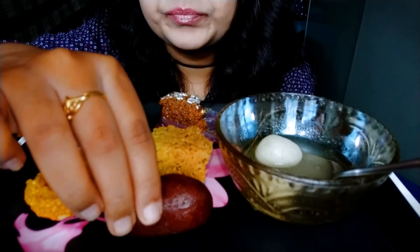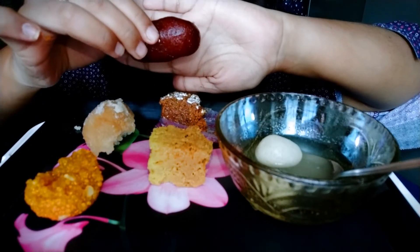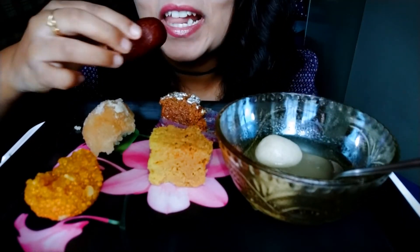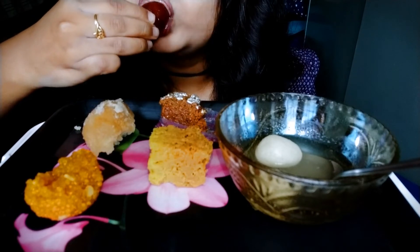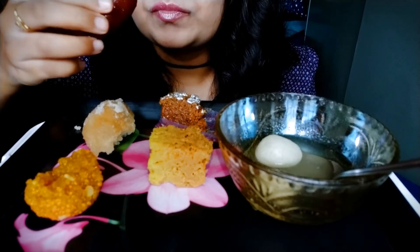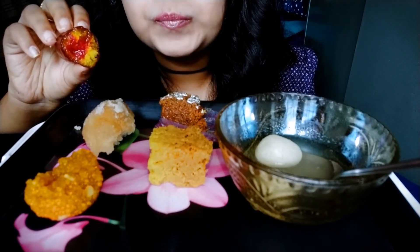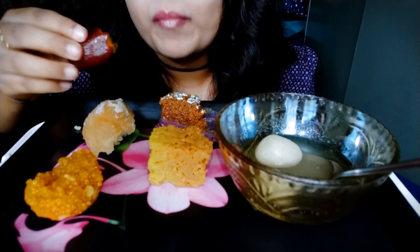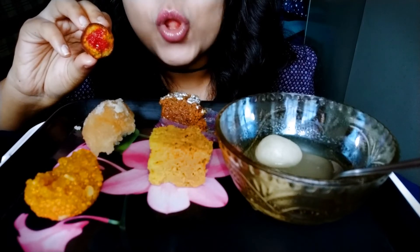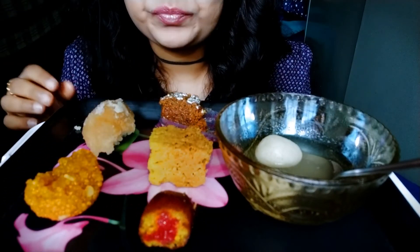And next, Kalajamun. It's so delicious, it's very delicious.